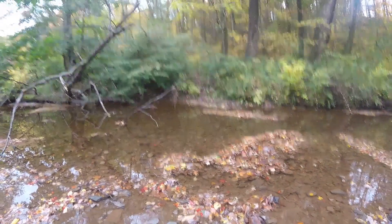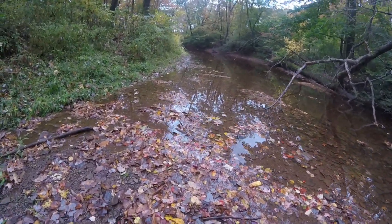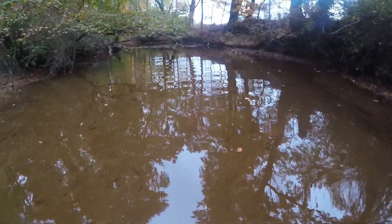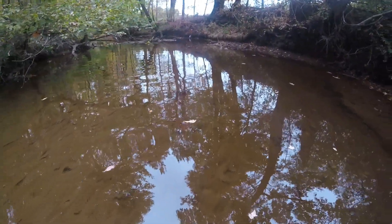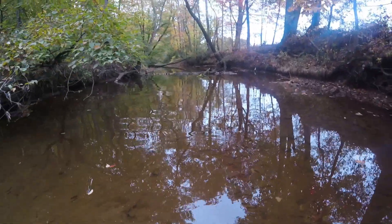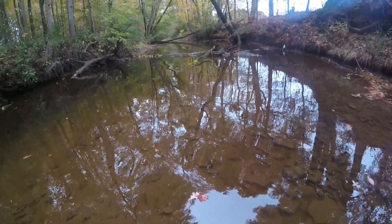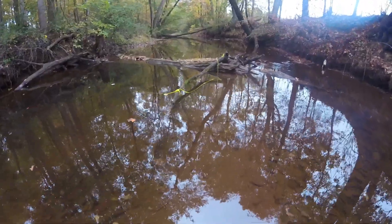We made it down to the creek — it's the next day and we're about to go check the minnow traps up creek here. We're walking up to our first one now. Let's see what we got.